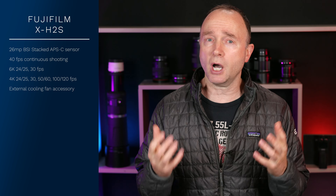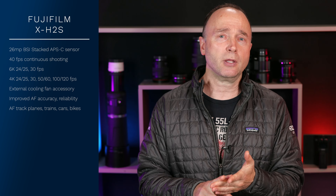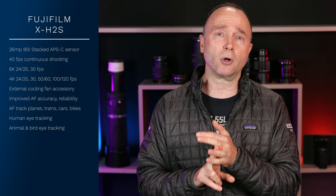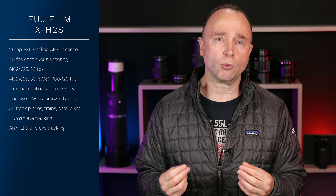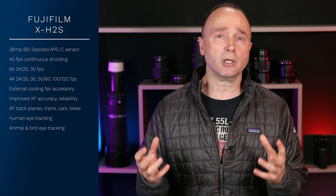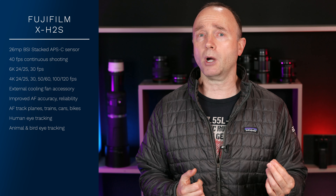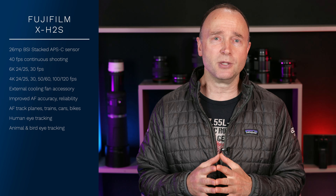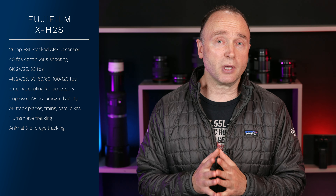The autofocus system has also received a huge update over previous cameras and is now able to track pretty much everything — planes, trains, automobiles, bikes. The only things missing are boats and UFOs. Eye tracking covers animals, humans, and birds. The accuracy we won't know until we see reviews, but rumors point to a much-improved autofocus system aiming to rival Canon, Sony, and Nikon. The Canon EOS R5 with firmware 1.4 lets us track vehicles, birds, humans, animals, pets — I've even locked onto insects — so it's exciting to hear Fujifilm's AF has improved significantly.